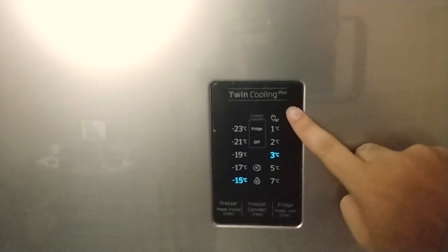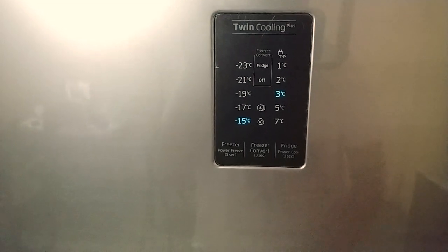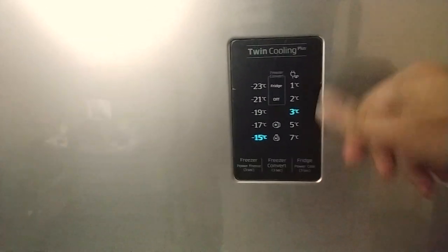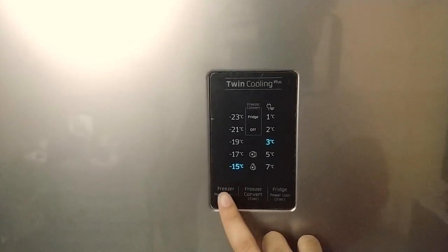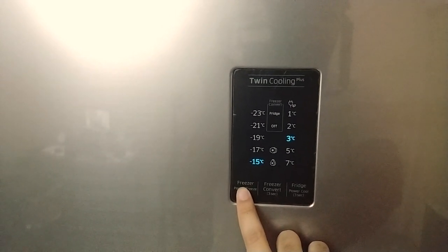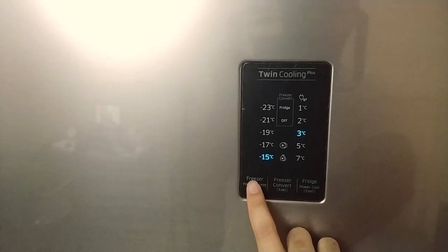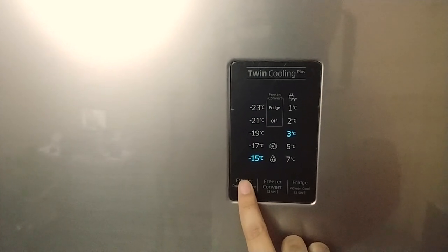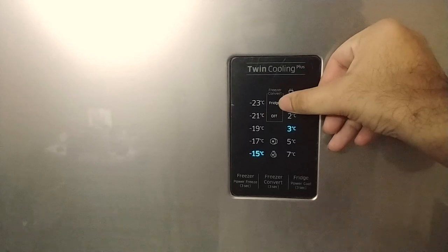One of the good things I liked about this refrigerator is the external power control panel. You don't need to dig through your food inside the refrigerator to change temperature controls — it's all present outside and very easy to use. Samsung calls it a five-in-one refrigerator. For example, you can change the freezer to power freeze mode, which instantly freezes your food faster than usual, and you can change the freezer temperature settings from minus 15 to minus 23 degrees.